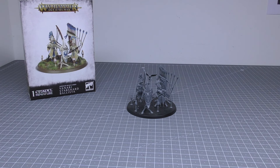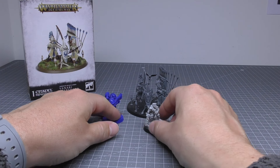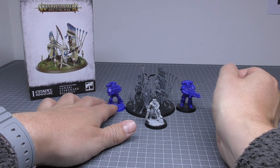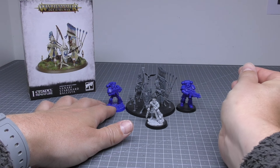Compared to some 40k miniatures — we have a Primaris Space Marine and Sly Marbo. You can see the Space Marine is taller than the ballista operators, and Sly Marbo is a similar sort of height.